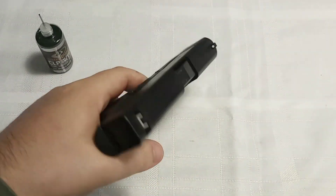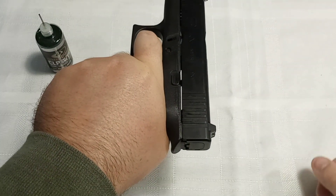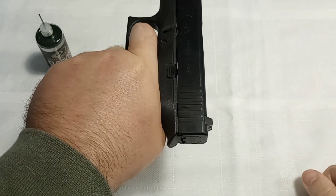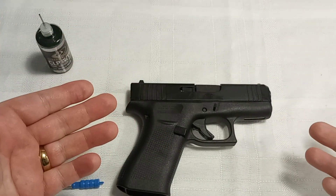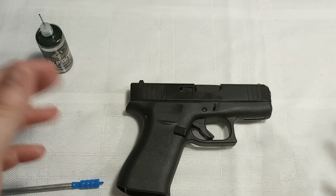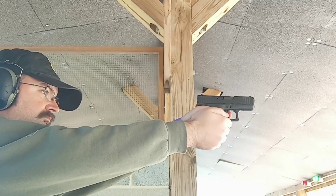Then do a function test: point it in a safe direction and pull the trigger back. And that's all you need to do — a quick field strip, oil, and reassemble. I'm going to go ahead and pack up my stuff and start heading to the gun range. We'll see you at the range!